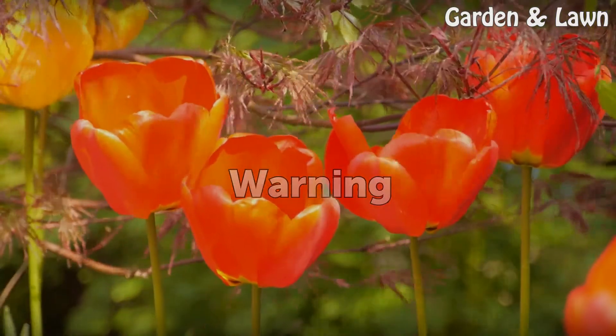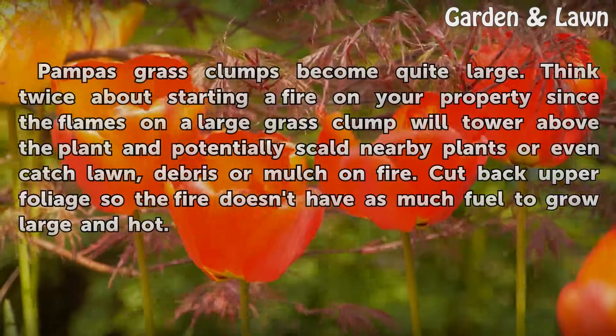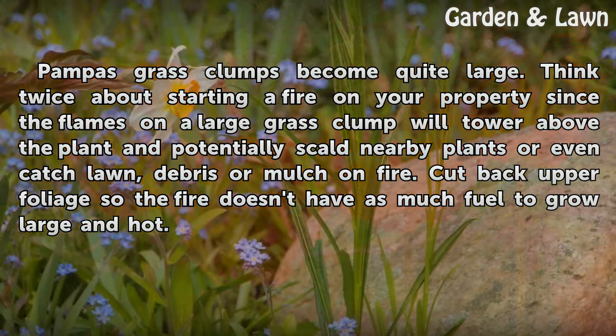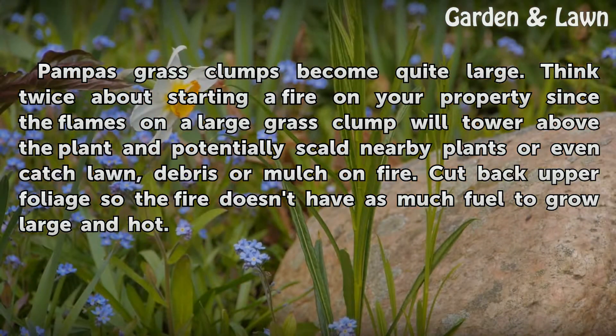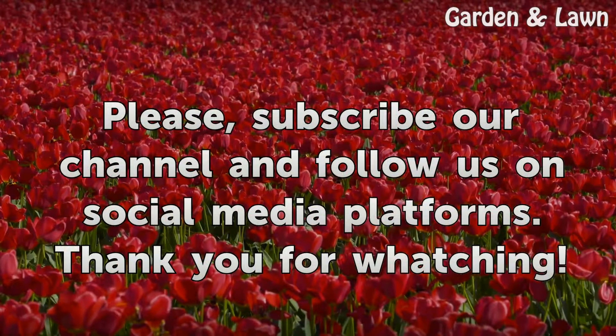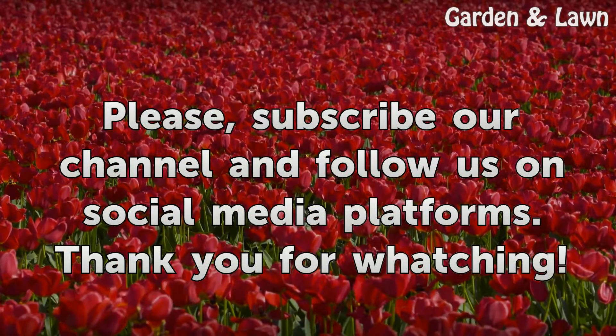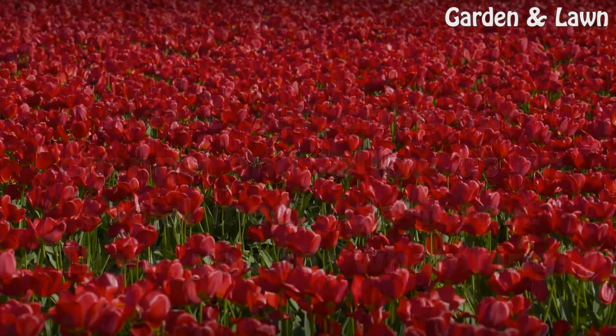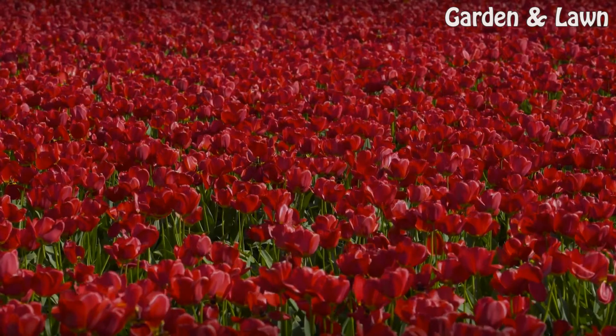Warning: Pampas grass clumps become quite large. Think twice about starting a fire on your property, since the flames in a large grass clump will tower above the plant and potentially scald nearby plants or even catch lawn, debris, or mulch on fire. Cut back upper foliage so the fire doesn't have as much fuel to grow large and hot.